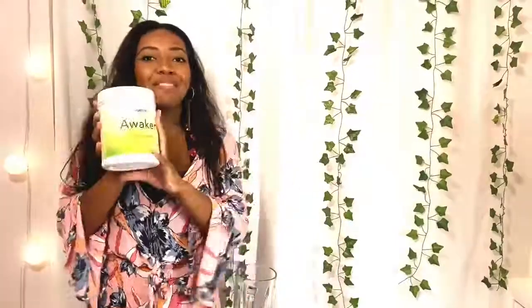So today I'm going to be using my blender and some water. You can also use almond milk if you prefer something sweeter to make a protein shake.